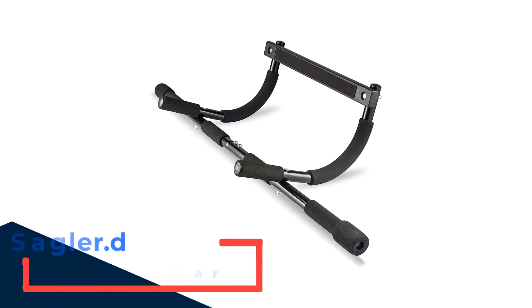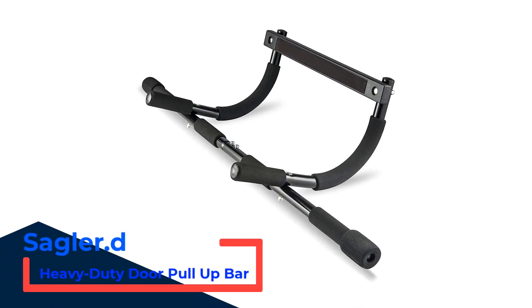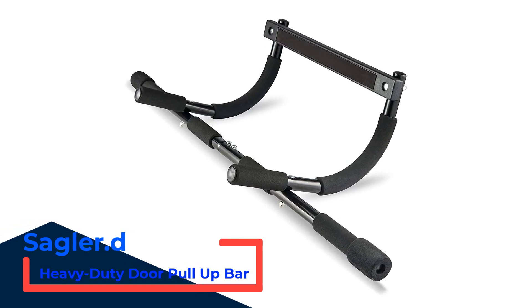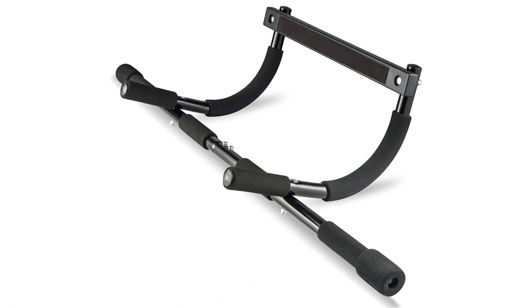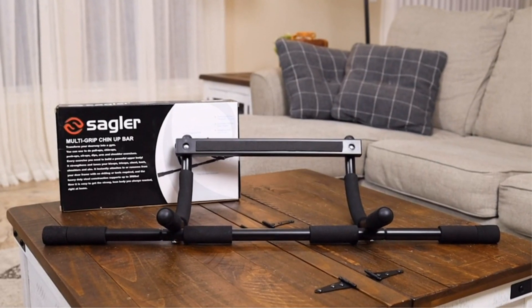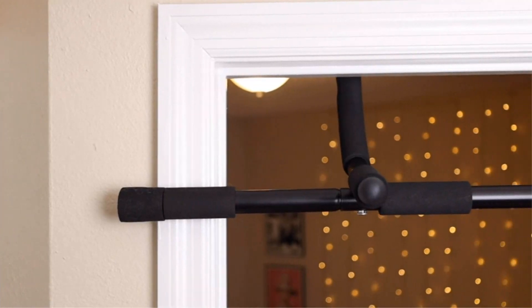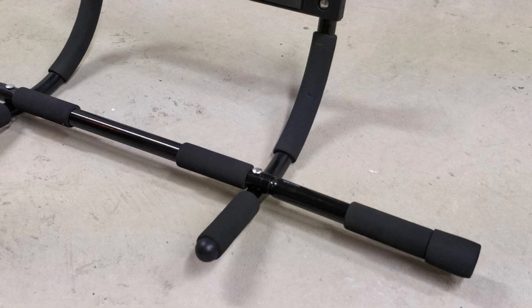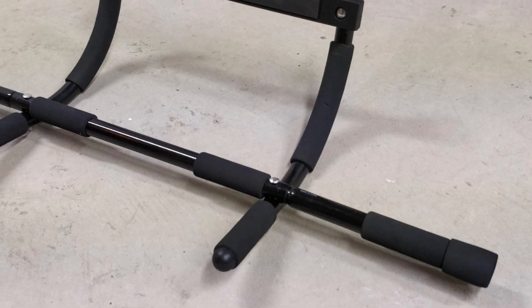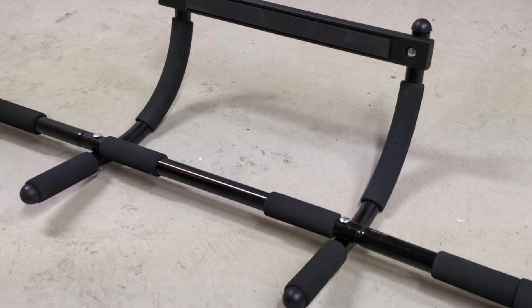Number 2: Sagler D Heavy Duty Door Pull-Up Bar. The Sagler doorway is one of the most affordable models in our test lineup. This low price, paired with uncomplicated instructions, strong construction, and a classic design, leads us to recommend it for those seeking a budget option. Standard door casings will support this bar without issue, and it causes minimal, if any, damage. There are a couple of different choices for your pull-up and chin-up form with this functional bar.